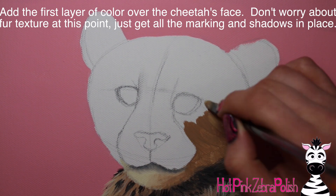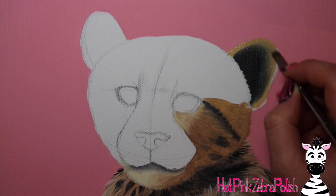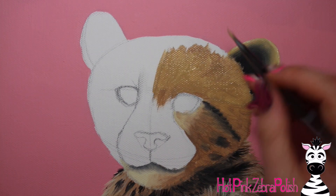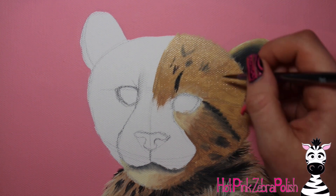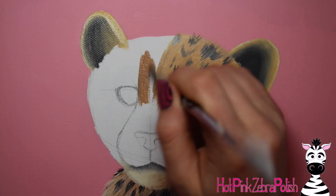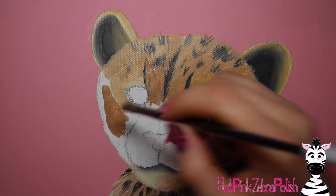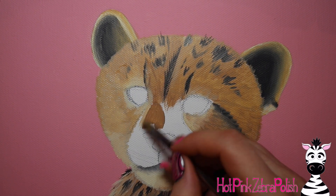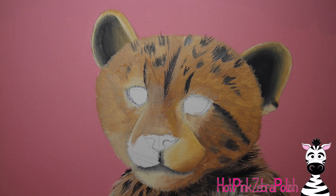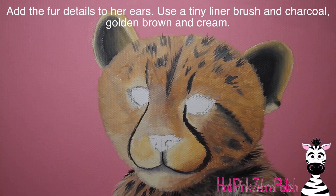I'm going to begin working on her face. I did the first layer of paint over her face — I'm not worrying about any fur texture yet, just the color. All of the fur texture I did with very detailed little strokes to give it a very detailed, in-focus feeling. I'm going to be adding the spots on the forehead and some textures going down. Cheetah cubs and adults have those beautiful tear lines that go down their cheeks, so I'm going to be adding those as well, making sure all the different colors and areas are filled in.